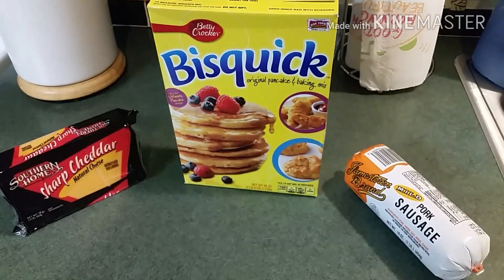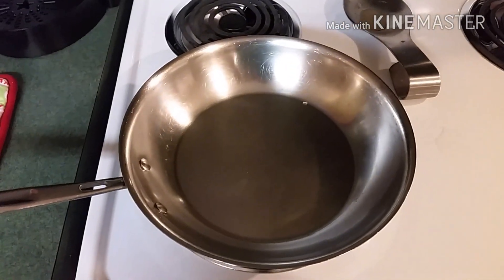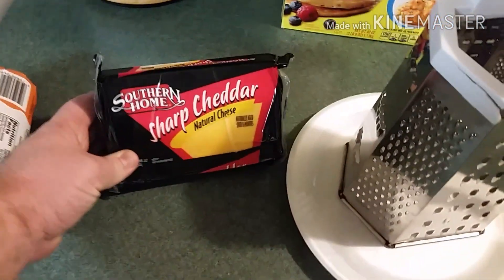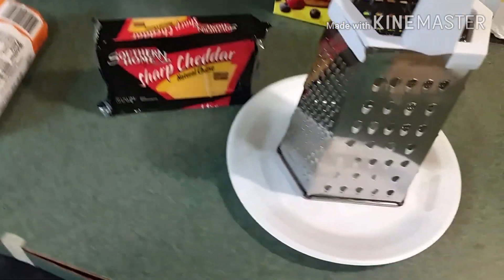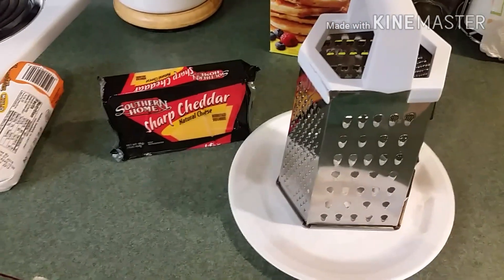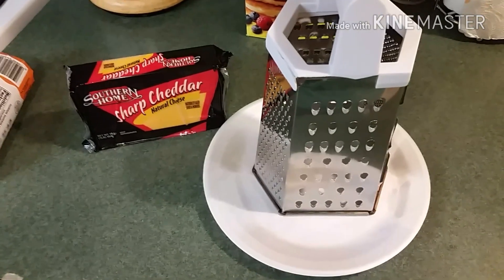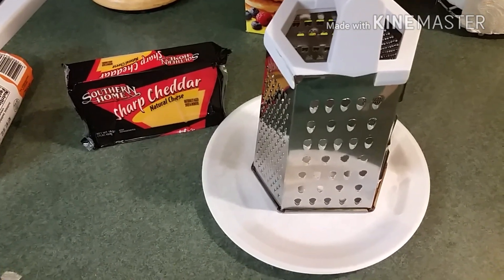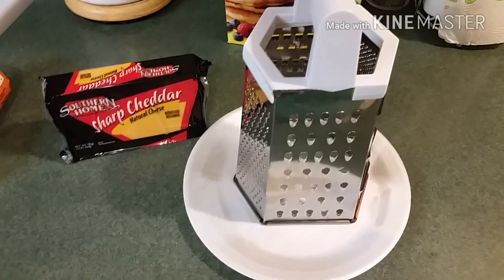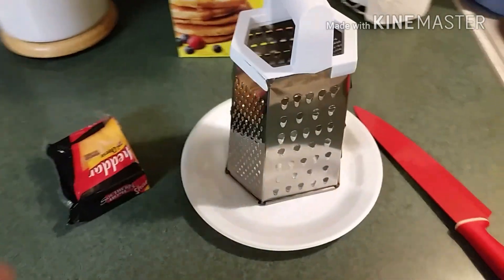We're gonna go ahead and get this started — get our pan and heat it up, fry our sausage, and scramble it up. Then we're gonna take our cheese and grate it. You can buy shredded cheese if you want, but I prefer fresh grated cheese. Shredded cheese usually has a coating on it that keeps it from sticking together in the bag — it absorbs moisture and just takes away from the taste for me.